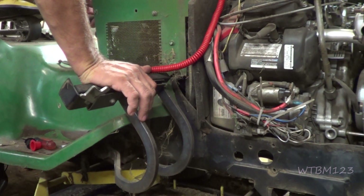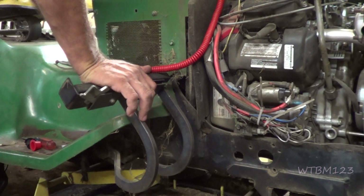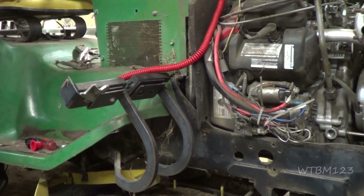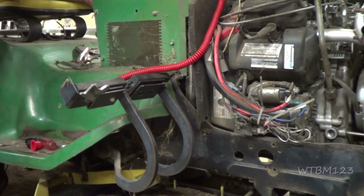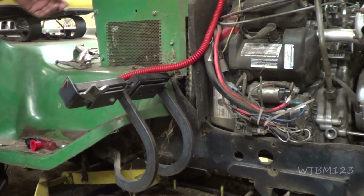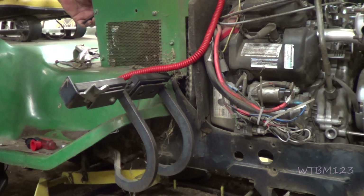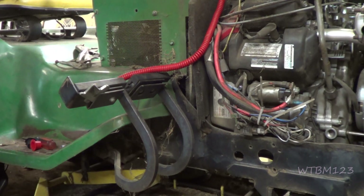So it does crank over — looks like a delay. We've got it cranking over but it ain't wanting to start. So now I guess we go and see if we have spark.